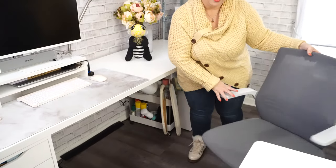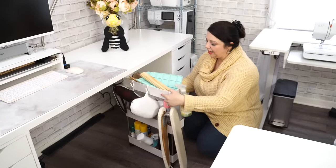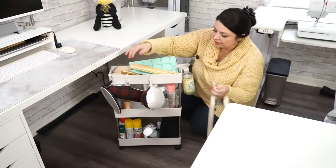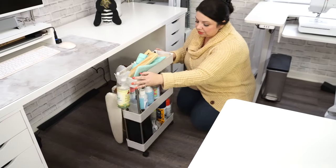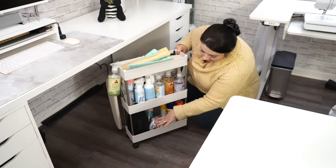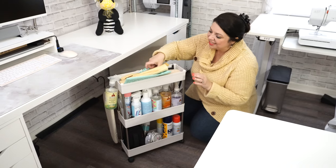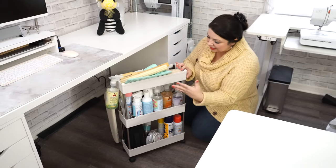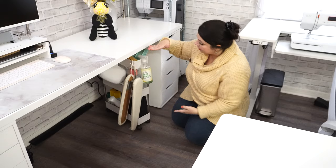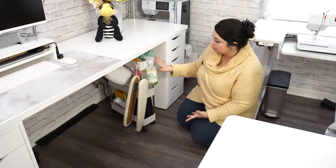I'm going to scoot the chair out of the way because I really want to show you this awesome little caddy. It has rolling wheels and hooks that you can put all your extra things on, and for me it's storage for anything that's pressing related. I've got my best press, spray adhesives, extra little irons, and pressing tools. I even have our little spoon that you can see used in one of our dollar store videos. It's a wonderful narrow rolling cart and it fits right underneath my cabinets perfectly.